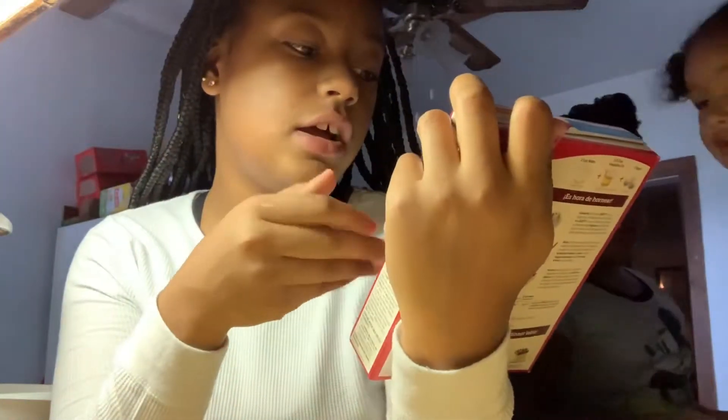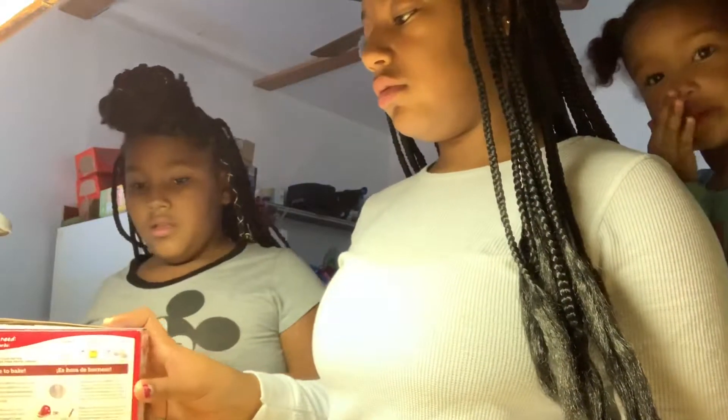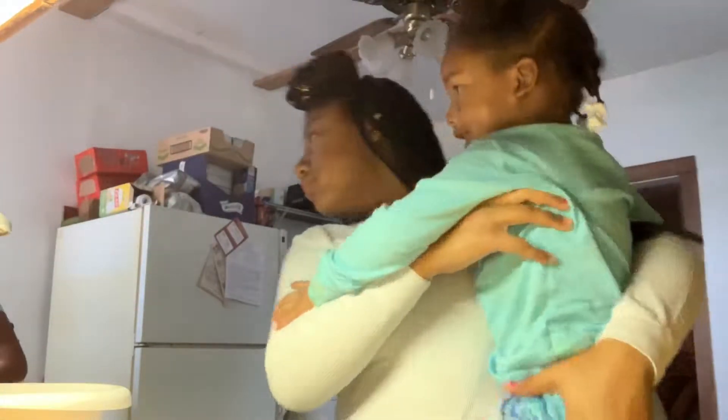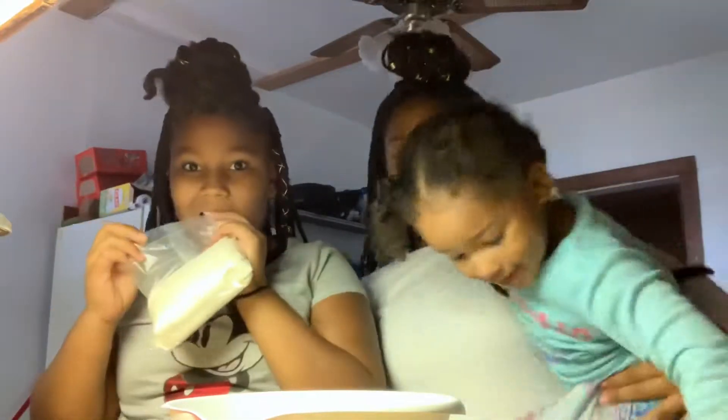I thought she was getting chocolate but she got this white cake. We're about to put it in and then we got this frosting. We need to put it in front of the camera — so what do we have to do first? Put this in.